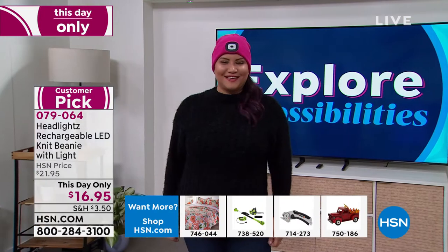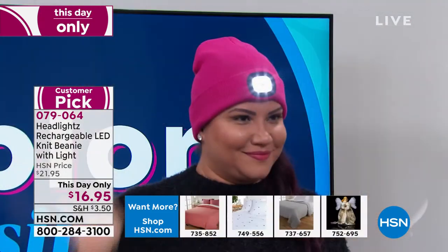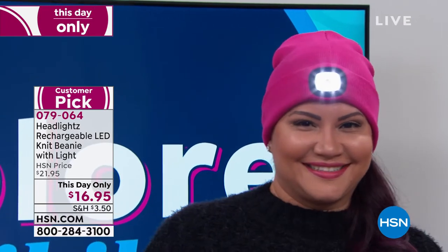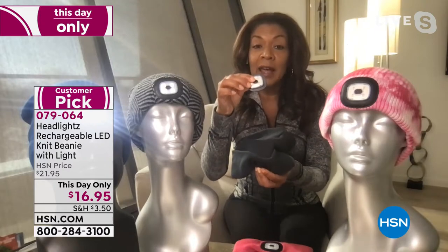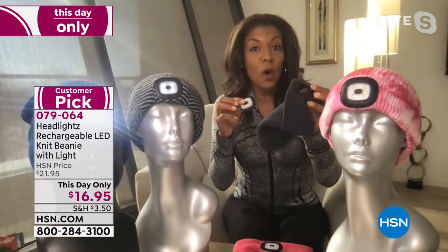It just makes perfect sense that you can be hands-free, you can see where you're going, you have something that keeps you warm. And let me show you the secret sauce, because this is machine washable. All we do is flip down and take the light out. Once the light is out, all you do is throw this in the washing machine on cold, lay flat to dry. Boom, you're done.